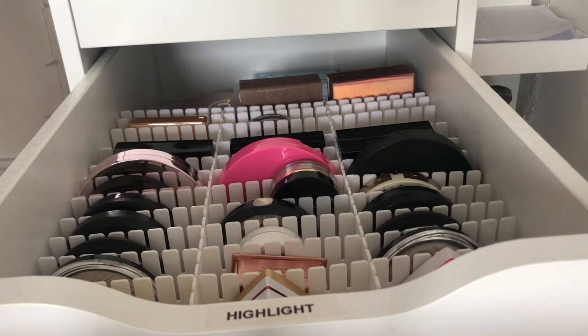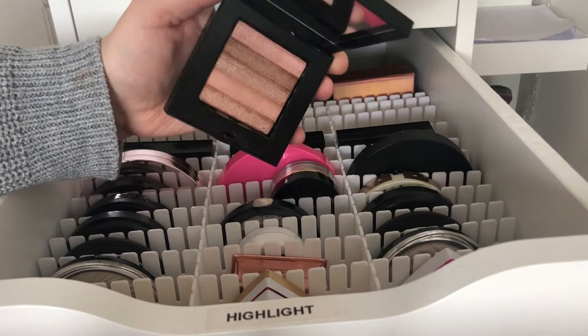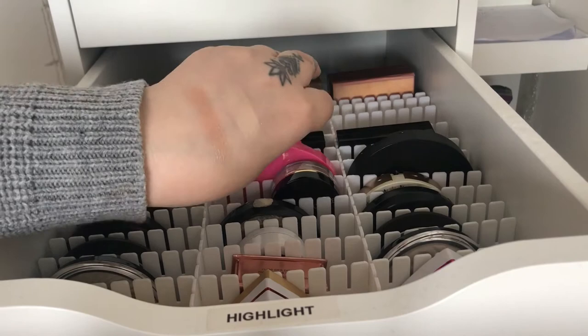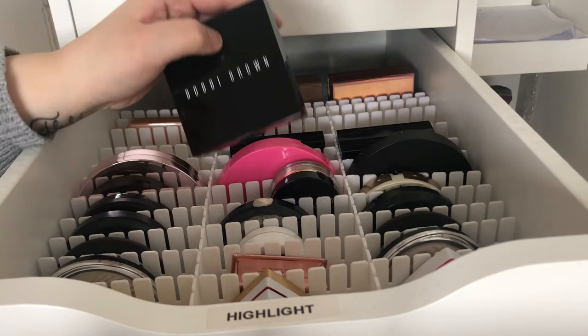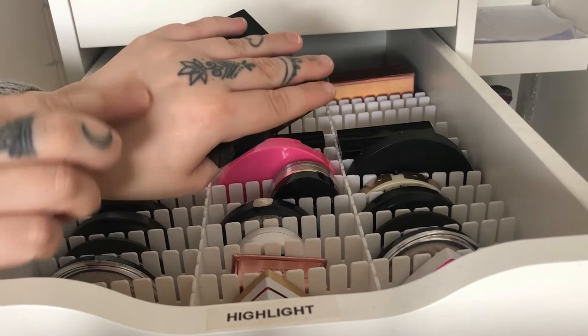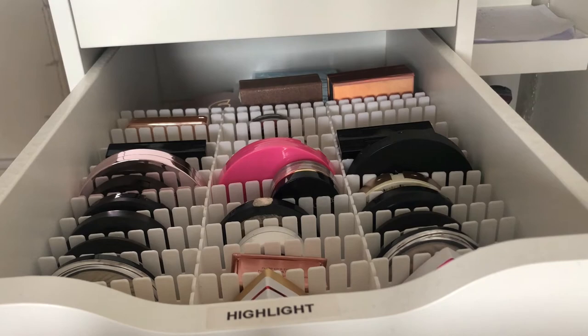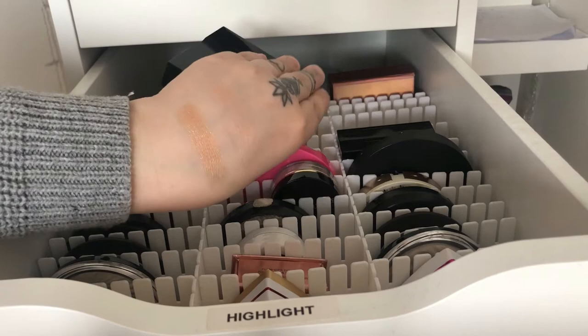Now we come to my Bobbi Brown highlighters. This one is in Pink Quartz — it has different colors so you can blend them together or take one at a time. When blended together they look like a dark pink which probably won't match my skin tone, but it's pretty nonetheless. Then we have Pink Glow which is a pink highlighter with white in it, so it looks kind of like the other one but much lighter. And Bronze Glow is, as you can guess, bronze — a lot darker, so I probably can't use it, but it would look so pretty on darker skin tones.